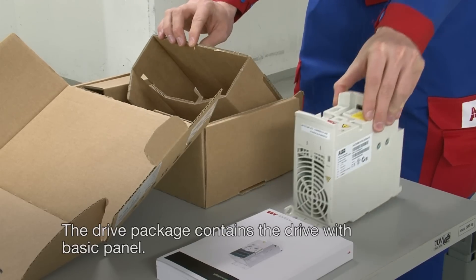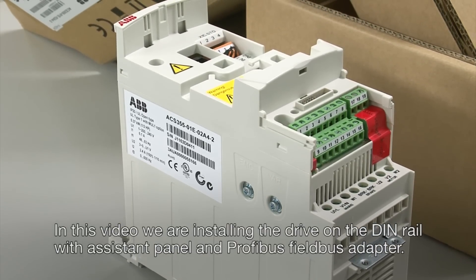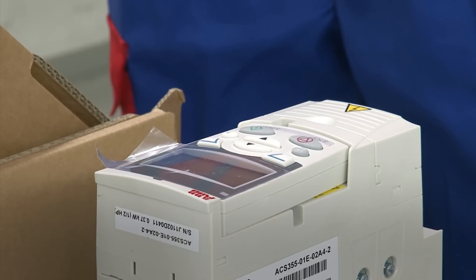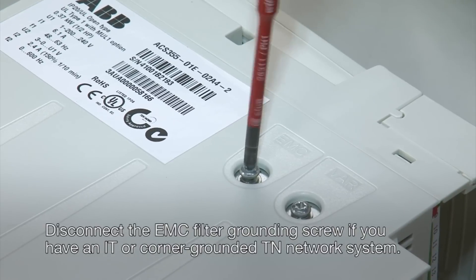The drive package contains the drive with basic panel. In this video we are installing the drive on the DIN rail with assistant panel and Profibus field bus adapter. Disconnect the EMC filter grounding screw if you have an IT or corner grounded TN network system.